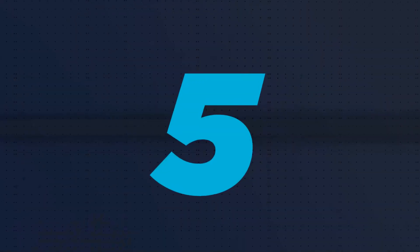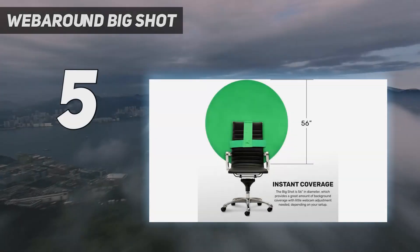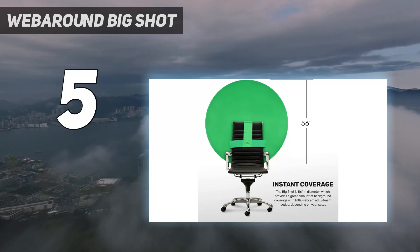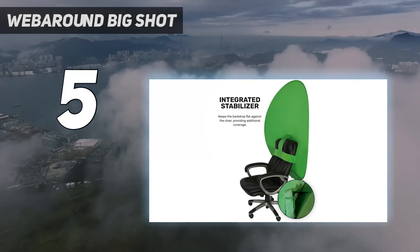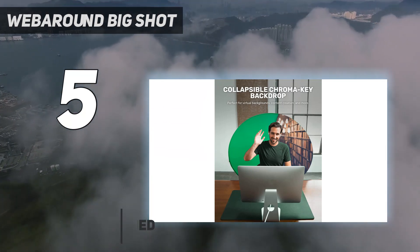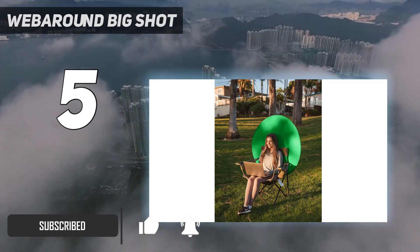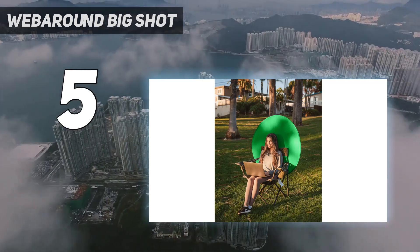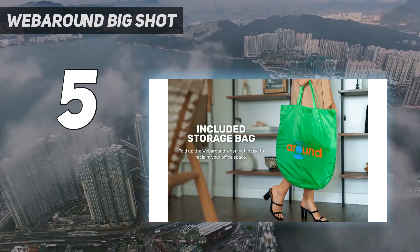Starting at number 5: Web Around Big Shot. The Web Around Big Shot is our choice for the best green screen for gaming chairs and should be a brilliant accessory if you want a green screen and already own one of the best gaming chairs. This round green screen attaches directly to the back of your gaming chair using velcro straps, giving you a background that stays in shot no matter your chair's rotation.